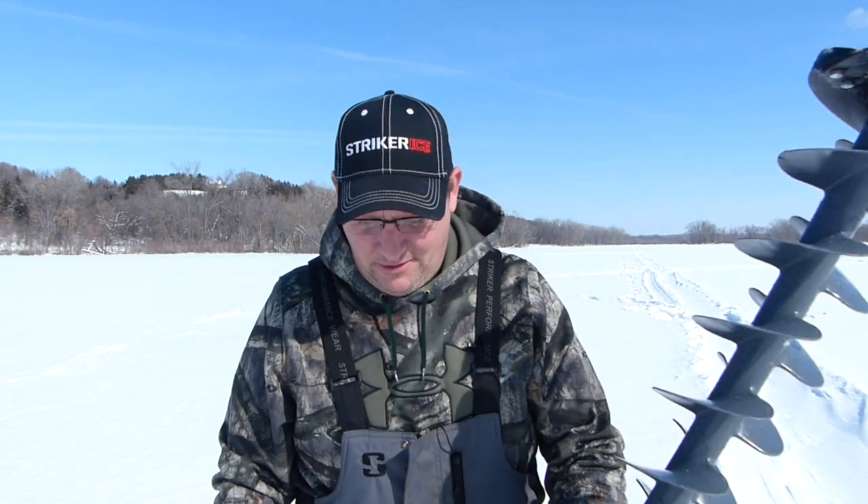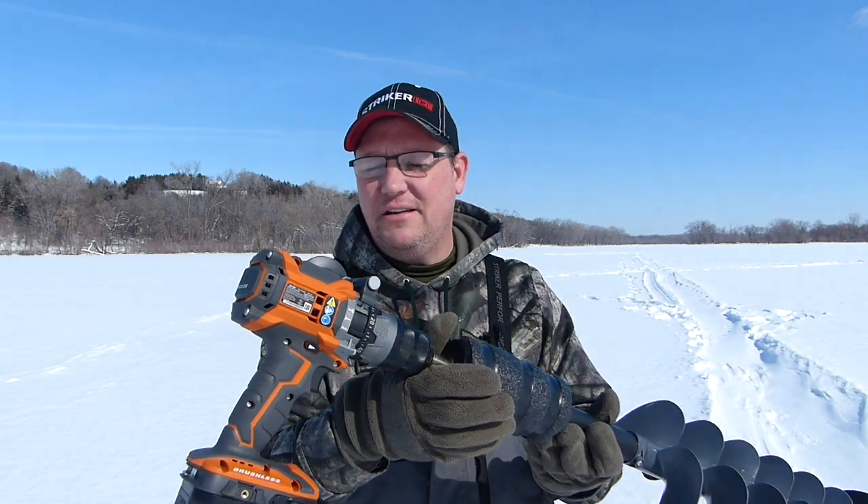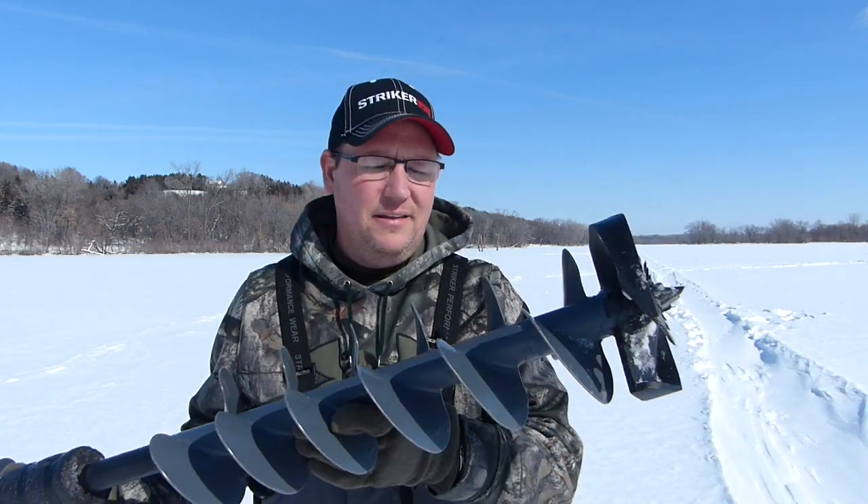We're back out here drilling more holes. Thought I'd do another mid to late winter test with the Rigid Octane and the key drill. For those that follow my channel, you've probably seen the fish I caught last week — it's kind of been a crazy week for me. I set a state record for sturgeon, a little unexpected. The media attention went nationwide and I got a bunch of calls, but check out my previous video — the whole thing's on video.